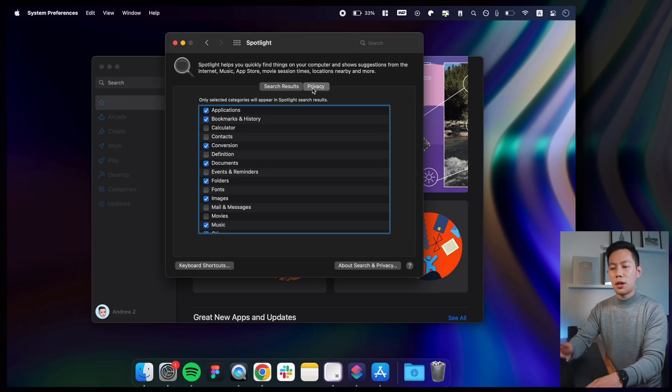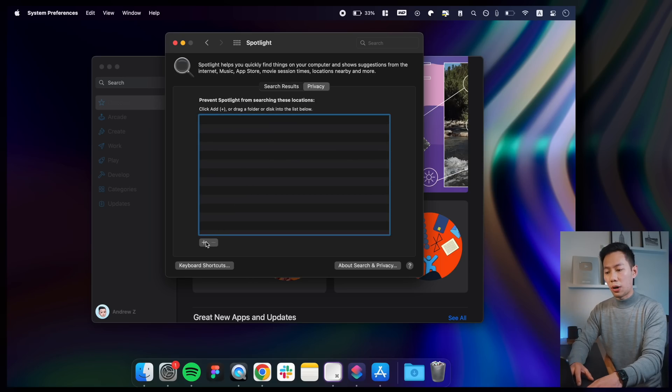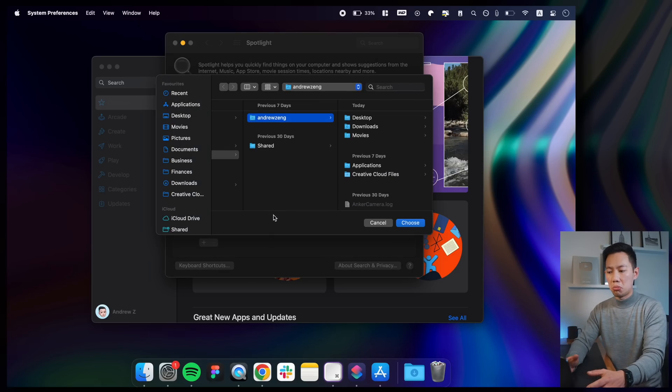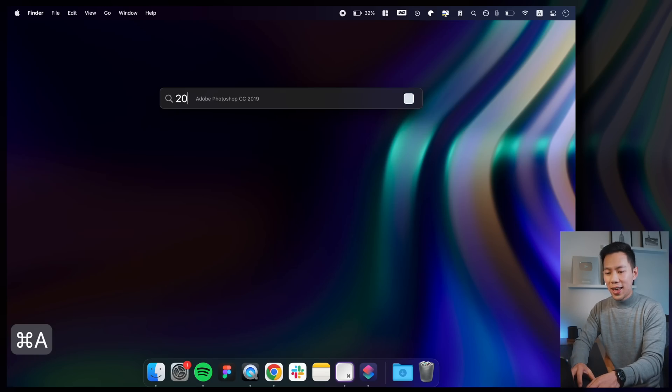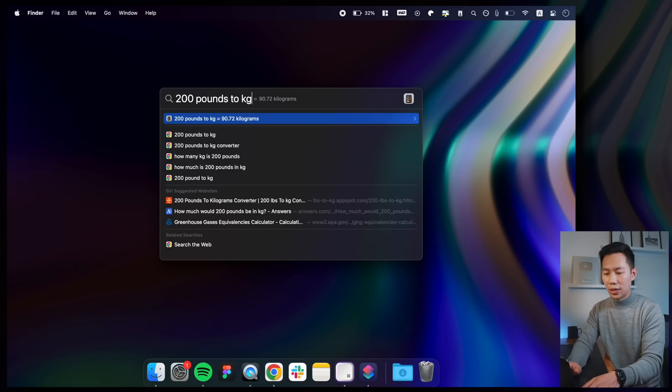You can even set up out-of-bounds search areas in the Privacy tab if you want to hide certain folders. Also, a fun tip: you can run calculations and conversions directly in Spotlight — for example, converting pounds to kilograms right there — which saves a load of time.